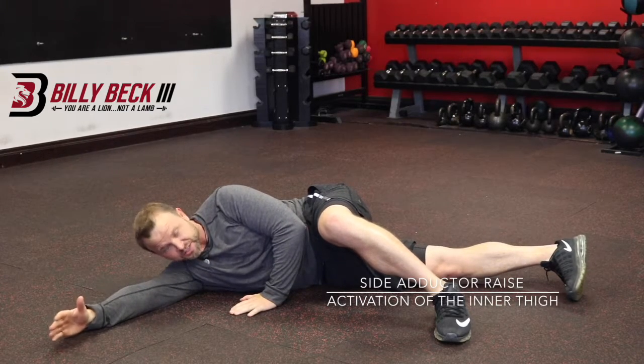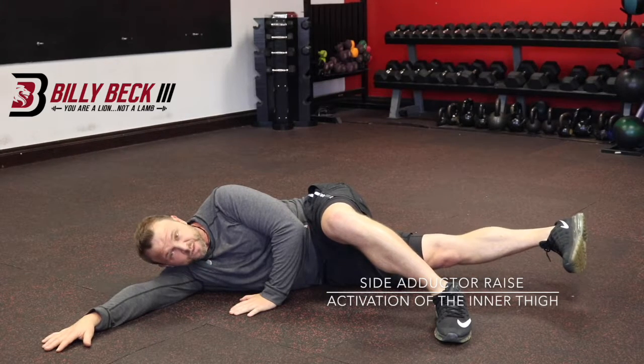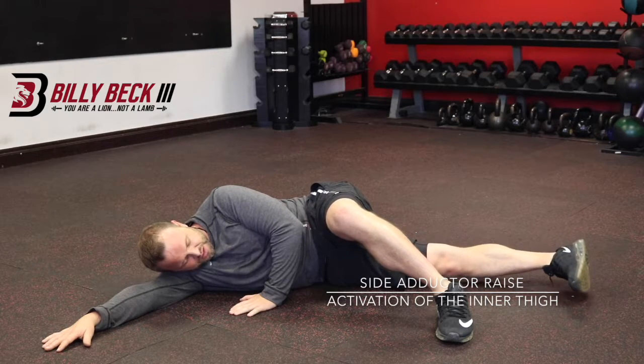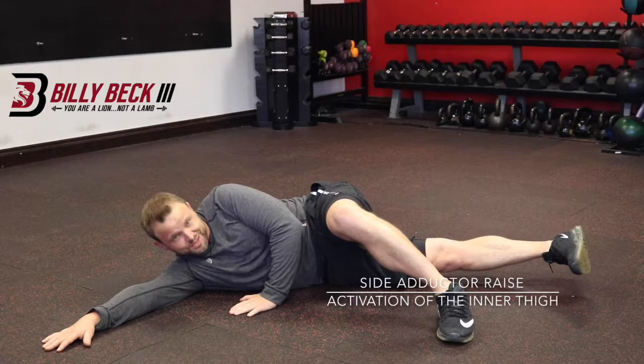So this is an activation exercise. You're going to go up, lower leg is lifting, then bring it down but don't rest it. Keep the tension and keep your focus on the inner thigh, the adductor muscles. Make sure they're fine and get ready for the big stuff.